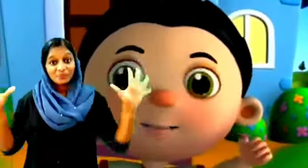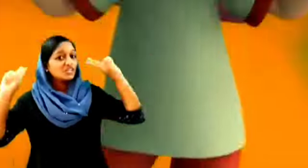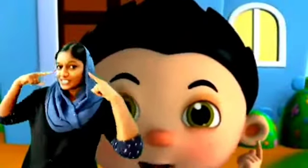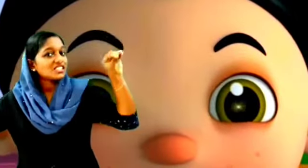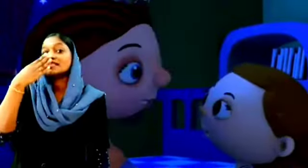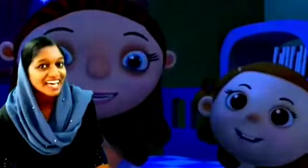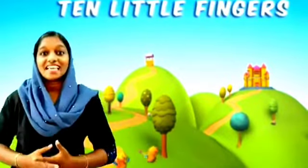Ten little fingers, ten little toes, two little ears and one little nose. Two little eyes that shine so bright, and one little mouth to kiss mother good night. Once again, let's sing once again.